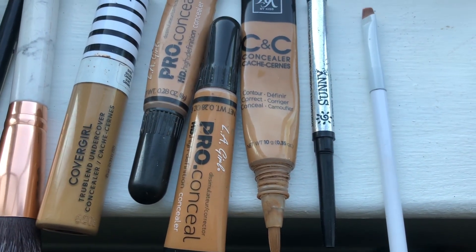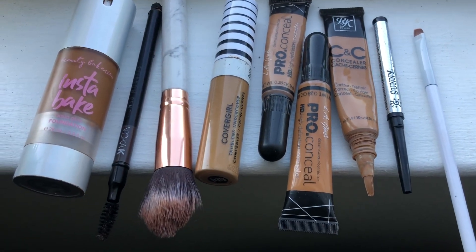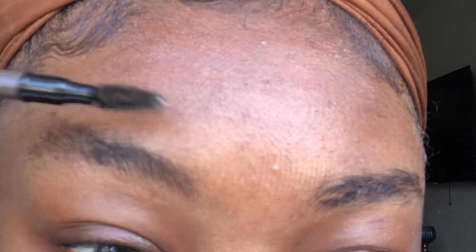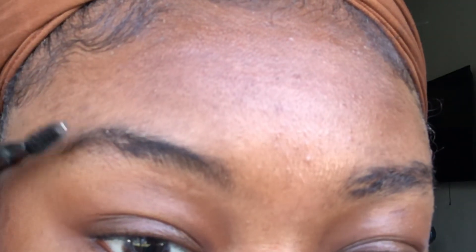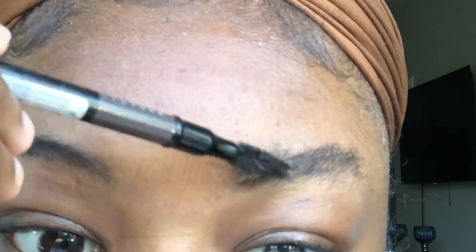The LA Girl concealer I'm using is beige and chestnut. First, you want to take your spoolie and just comb your brows upward and kind of shake them into their natural shape. As you can see, my brows don't really have a natural shape — they're kind of shaped awkward.